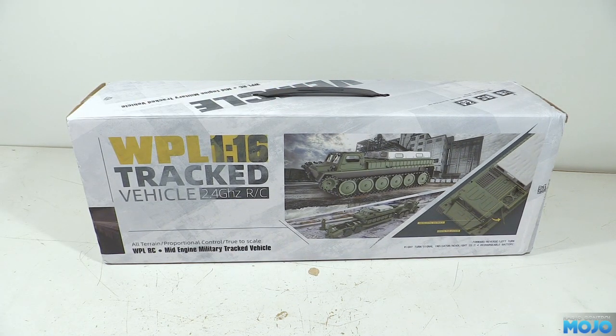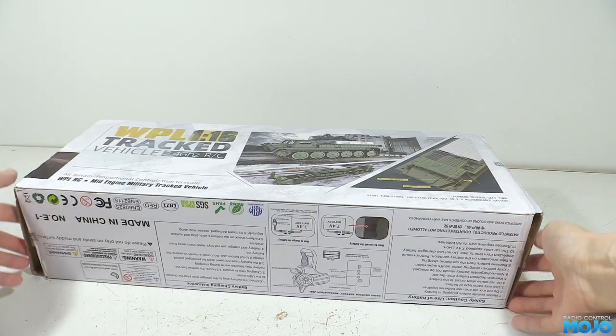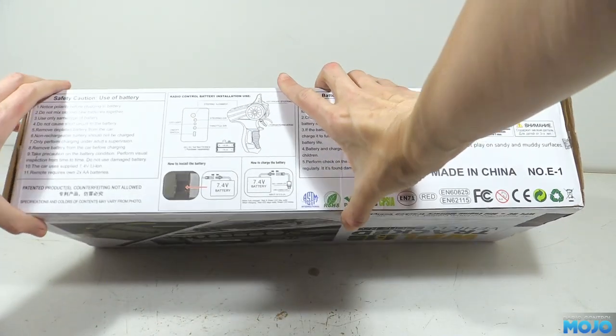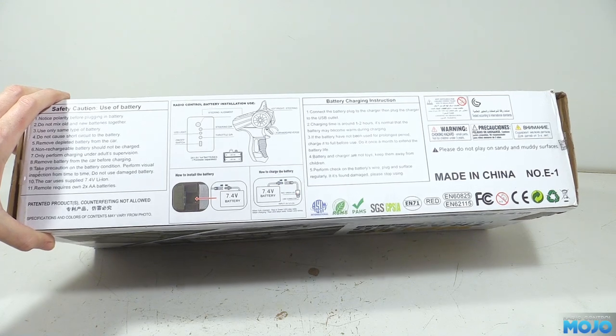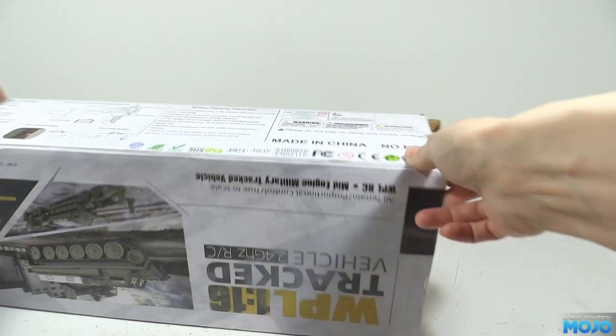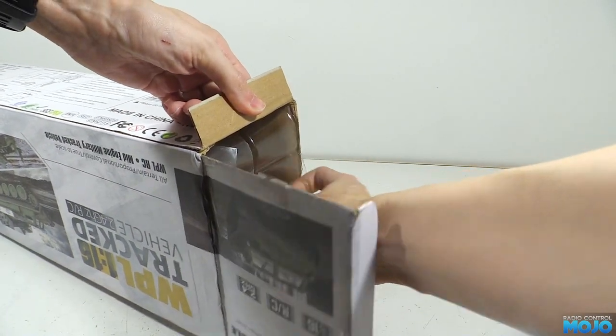The plan this week was to work on the Tamiya trailer conversion, but time has been a bit tight. It got to Friday without having recorded anything, and then the postman dropped this off — quite handy for a quick video. I know I'm a bit late to the E1 party, but I really didn't have a spot in the fleet for a small tracked vehicle. Until recently, that is.